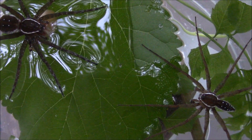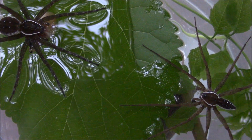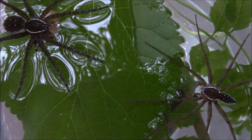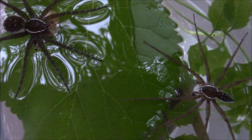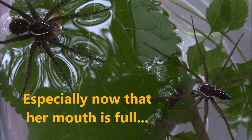It's a male-female standoff, but the gal's got the fish and the guy's got nothing. But he might not be interested in the fish - he might be more interested in the female. Time will tell.